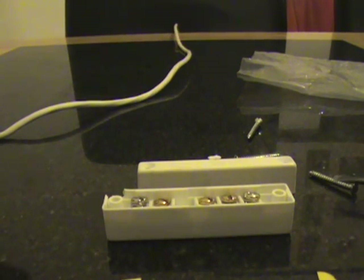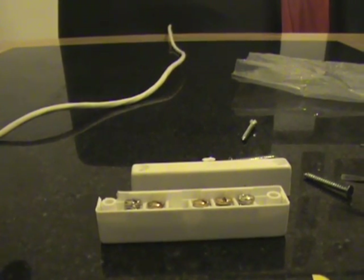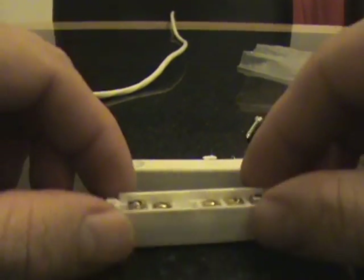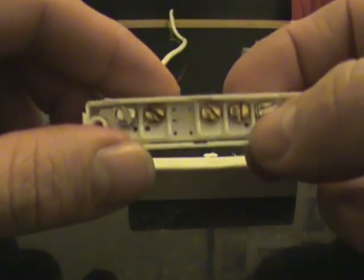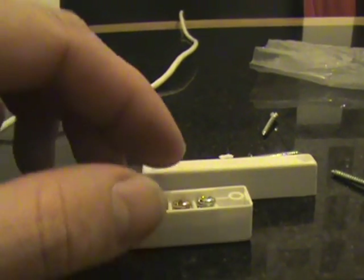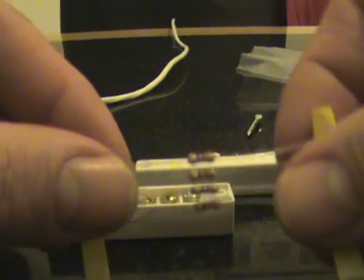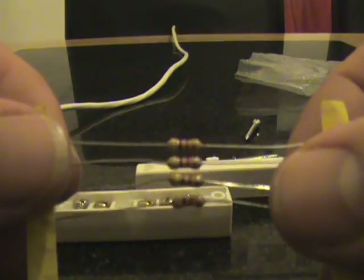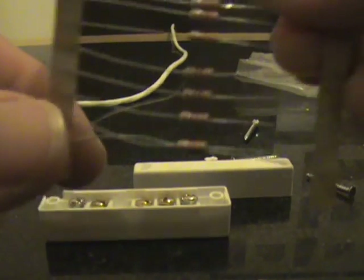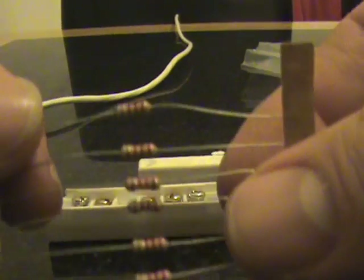Hello, today we're going to show you how to wire an ordinary grade one domestic grade contact using two end-of-line resistors. We're going to be using the 4k7 resistors, which have the yellow, purple, red, and gold band, and the 2k2 resistors, which have the three red bands and a gold band.